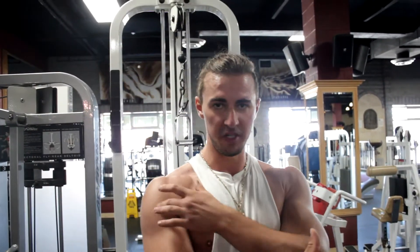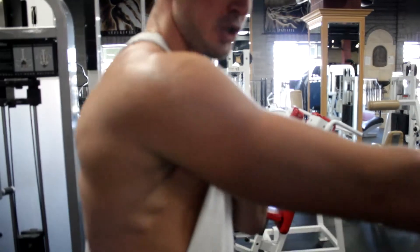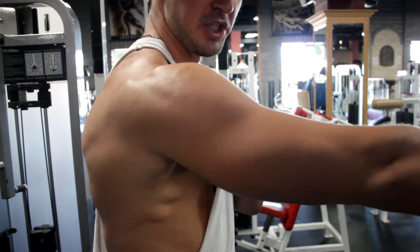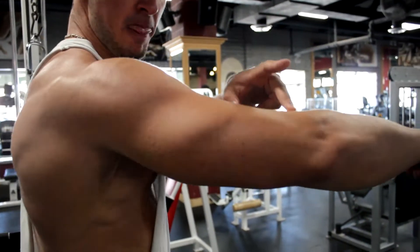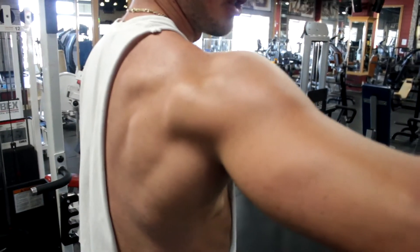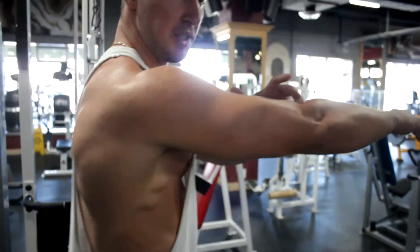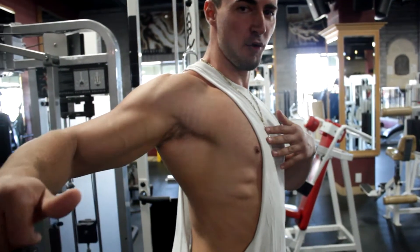If you want to properly target the rear delts, you want to lock your scapula forward — protract the scapula, lock in this position — and then from here you want to bring the weight from the elbow up. You can see how my rear delt is engaged. This is the entire range of motion of the rear delt: forward and up to here.